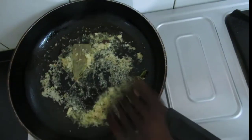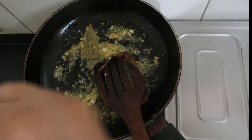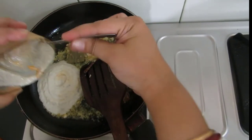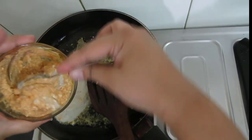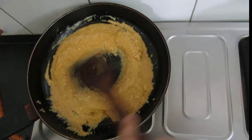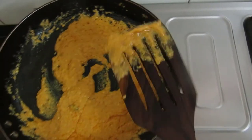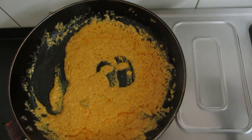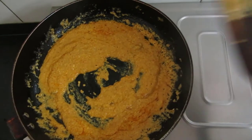See, our ginger garlic paste is sautéed. Now to this I will be adding the cashew and raisin paste and the curd with the dry spice mix. Friends, I will continuously stir this until my ghee or clarified butter separates from the masala. I was stirring this on low flame and the ghee has started separating.